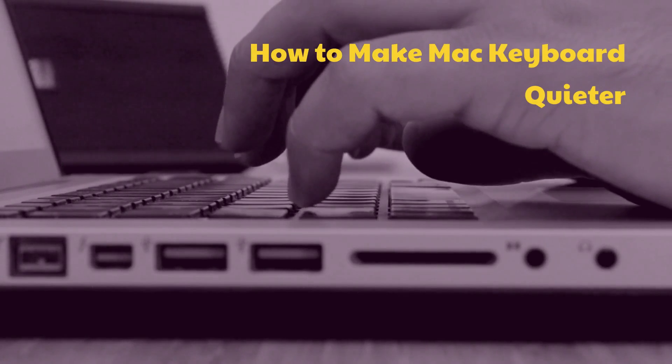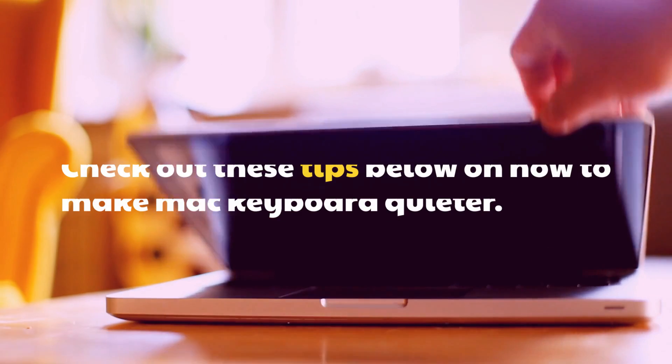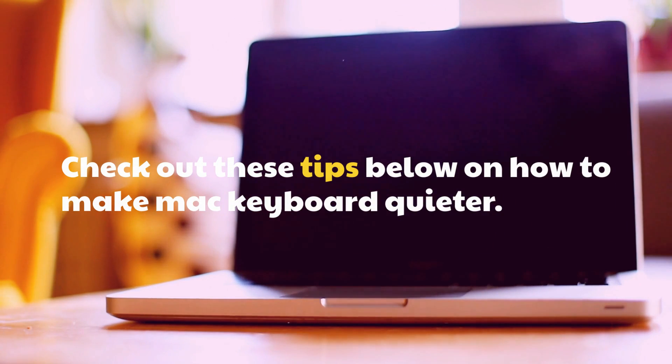How to make Mac keyboard quieter. Check out these tips below on how to make your Mac keyboard quieter.